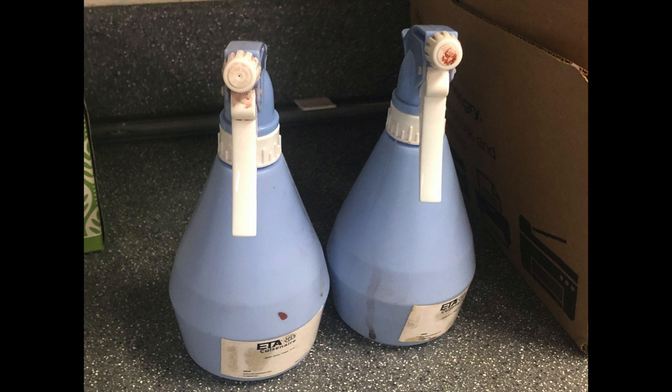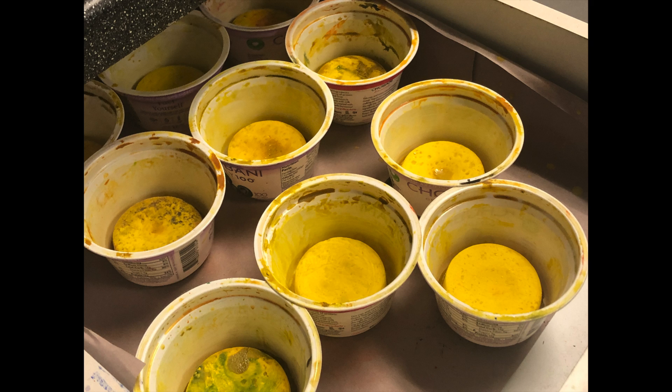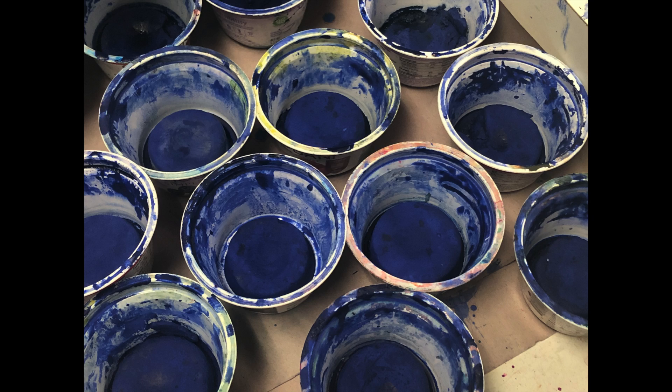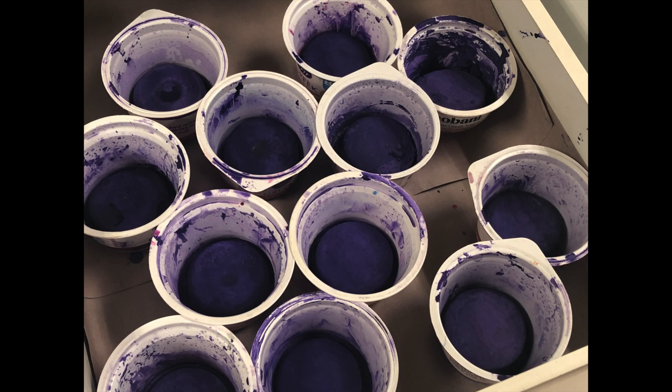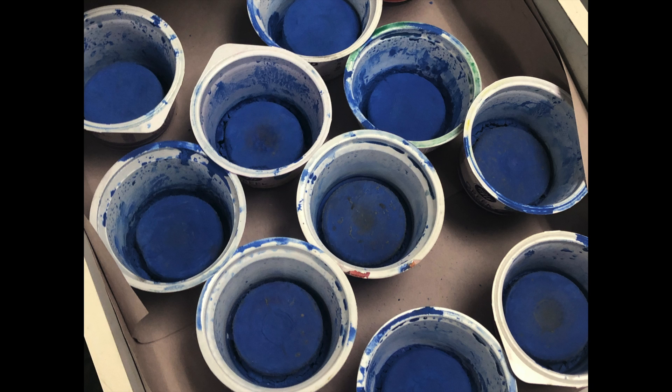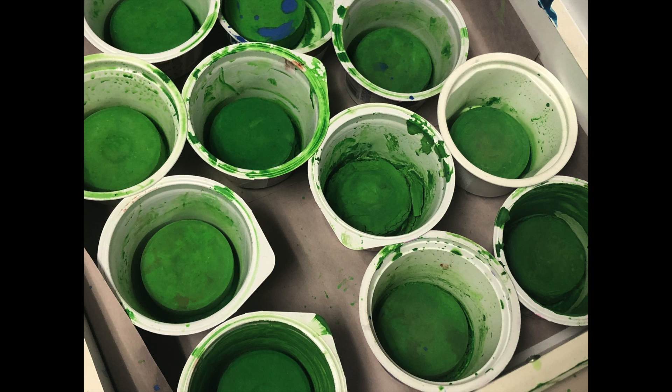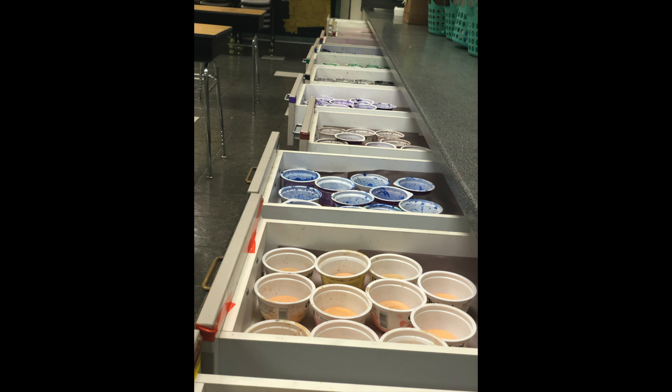I use squirt bottles and tempera cakes in order to come up with an everyday paint solution. My tempera cakes are put into yogurt cups. This allows for one tempera cake to be used at a time. This is not a technique I would use to teach color theory, but it is a great way to use paint every day.